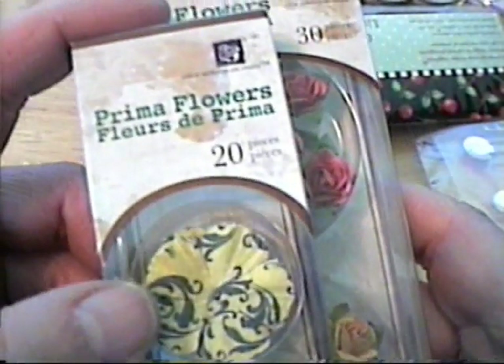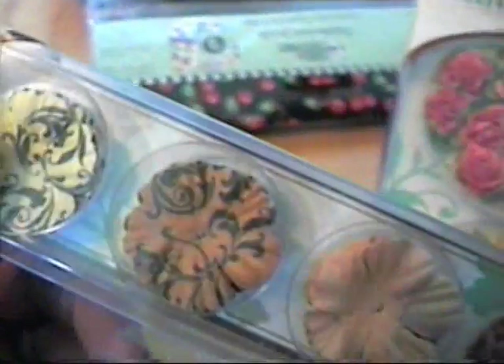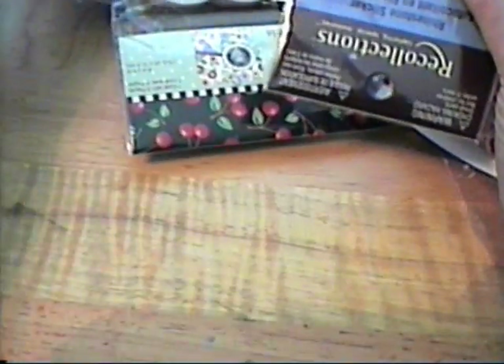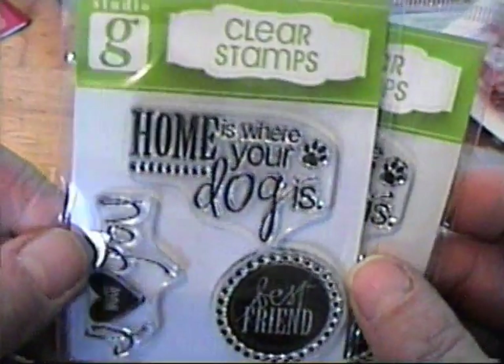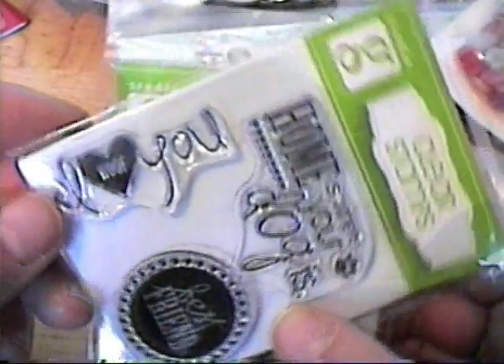And then I got some Prima flowers because I really like these colors — they're kind of my favorite colors — and then these little roses. And then I got some of this bling here, Recollections bling. And then I got these stamps: one is for a rack I'm doing because she has dogs, and it says 'I Woof You,' and then I got one for myself as well.